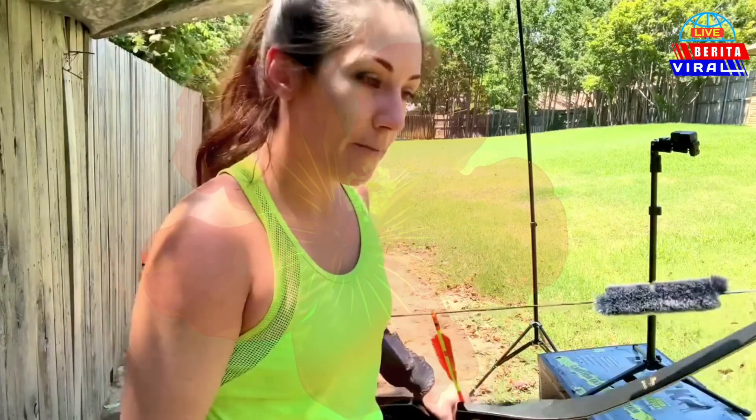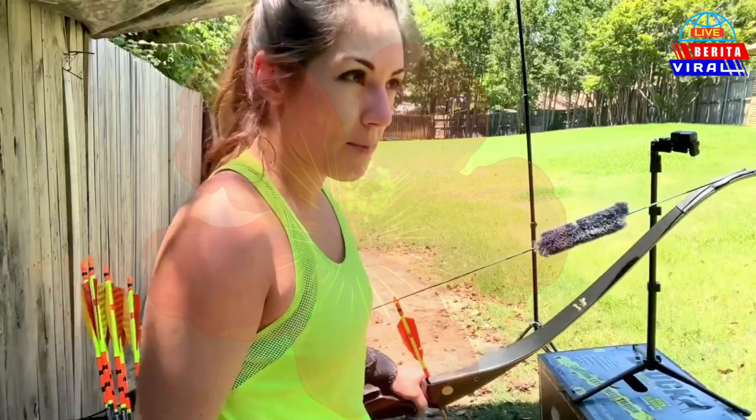First, your stance. Common practice is to have your feet shoulder width apart, and for ladies, pointing your foot slightly towards the target. For me, I've found it more helpful to have my feet a little bit more apart — maybe about an inch on each side — because I feel like it gives me a more solid base and I can become more mobile if I need to, such as when shooting a moving target.